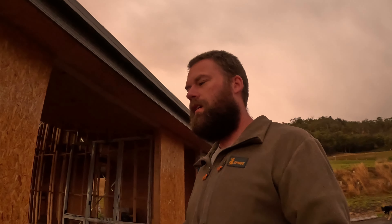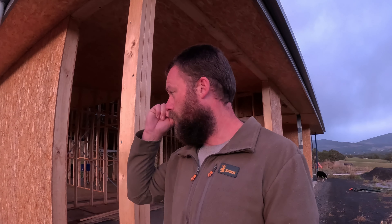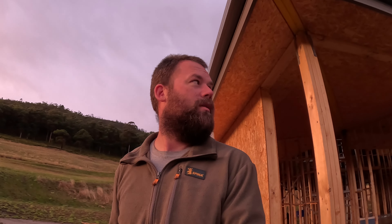Good morning, it's still zero dark 30 but it's an exciting day — we are finally getting back to building. We've had a decent break, not because we wanted one but because we had to. As I explained in the previous video, it's really nice to be getting back into it. Summer has pretty much disappeared here in Tassie — we haven't quite had snow but we've had a frost. Actually, there is snow on that mountain.